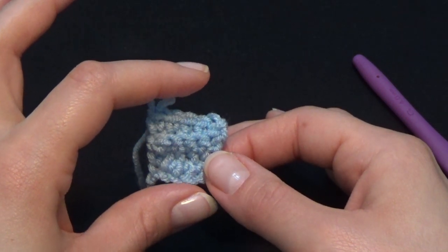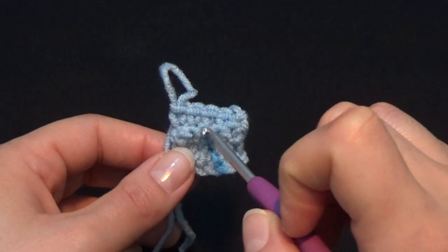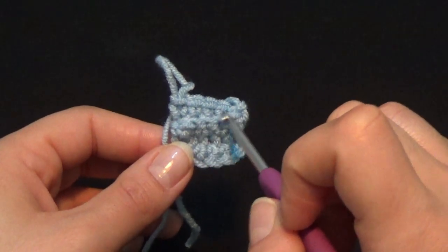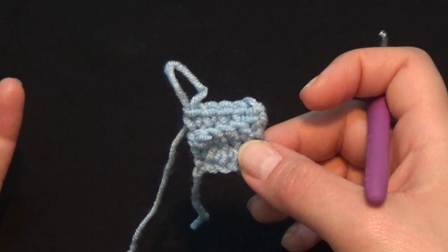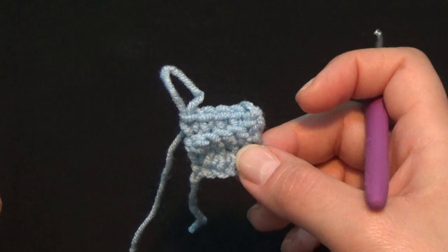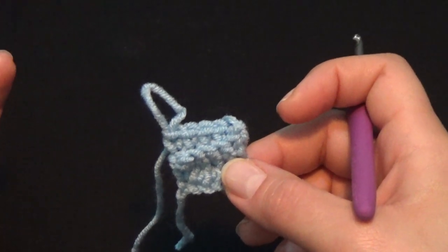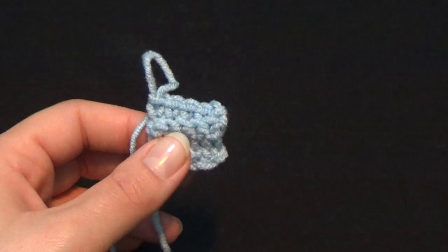Once I finish I'm going to turn my video back on to see how to continue. For every size please be aware that I have a different number of chains for the band. From the total number of chains we're going to have one less stitch for the first row of single crochet — so if we have 9 chains, we're going to have 8 single crochet and so on.